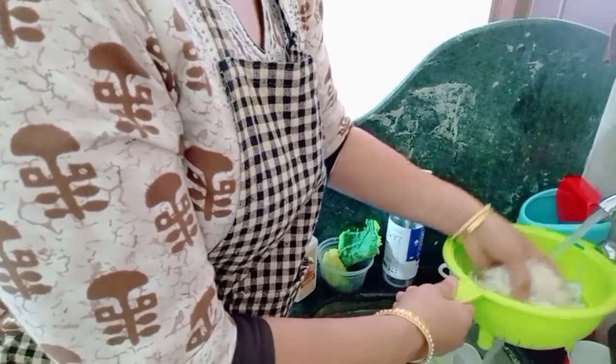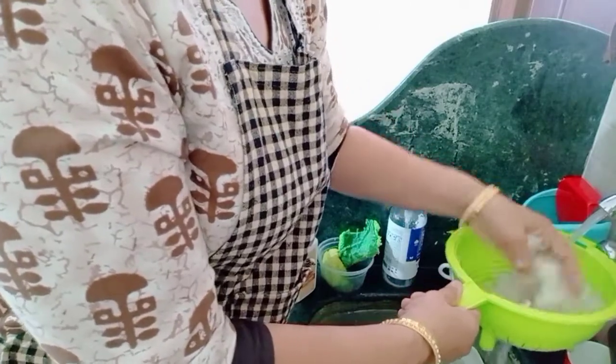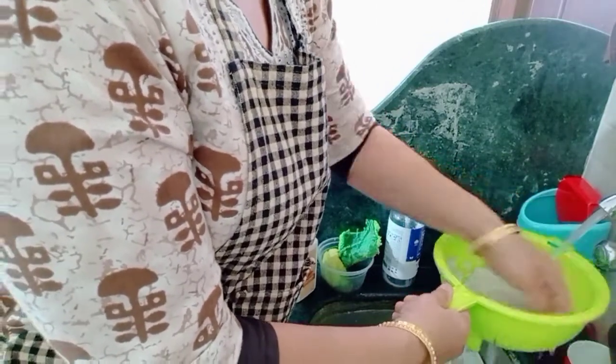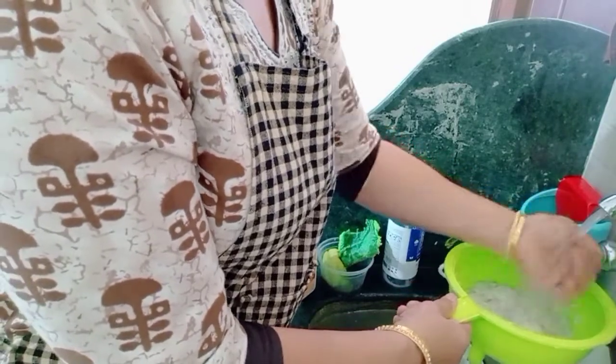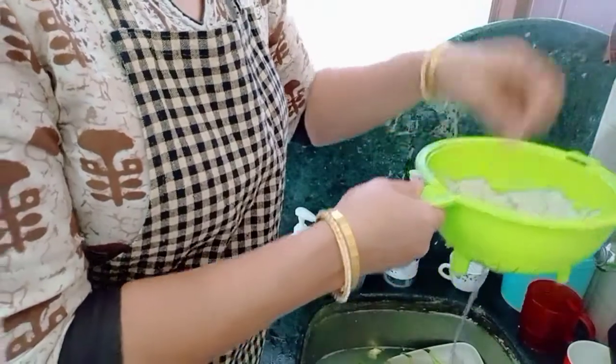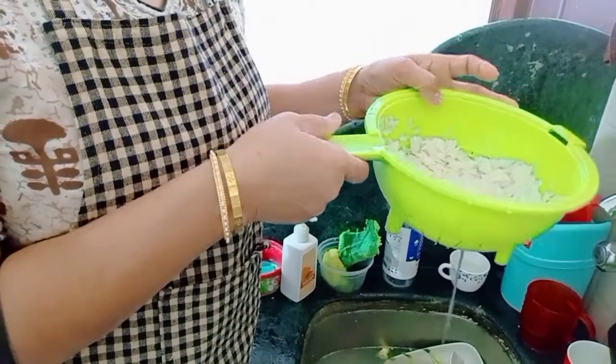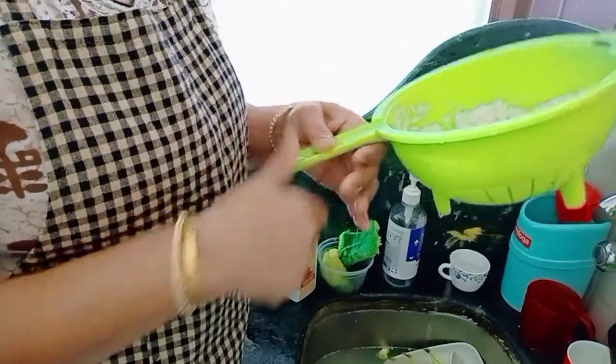I don't need to wash it more. I have washed it for 2 minutes. I will leave it so it will be soft. The water will be removed. After I have done the pot, I will be ready for the pot.